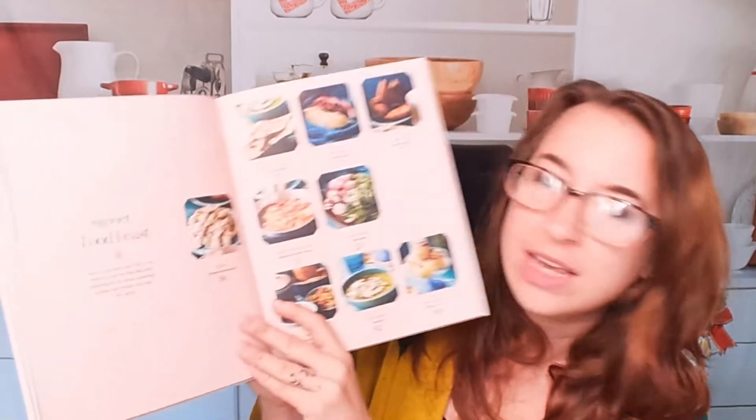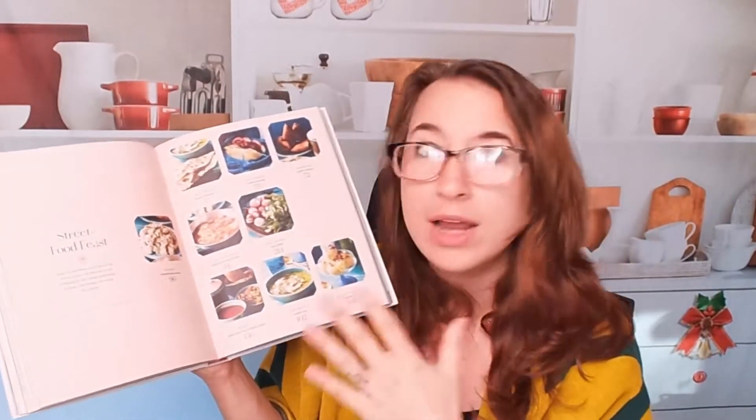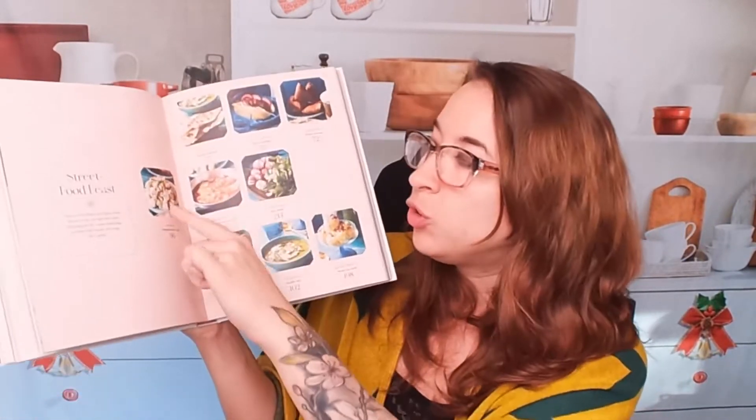One thing that's really cool that I want to point out in this cookbook — this is awesome. We have a street food feast. He has presented a variety of different kinds of feasts, including pictures of each dish, the name of each dish, and the picture.